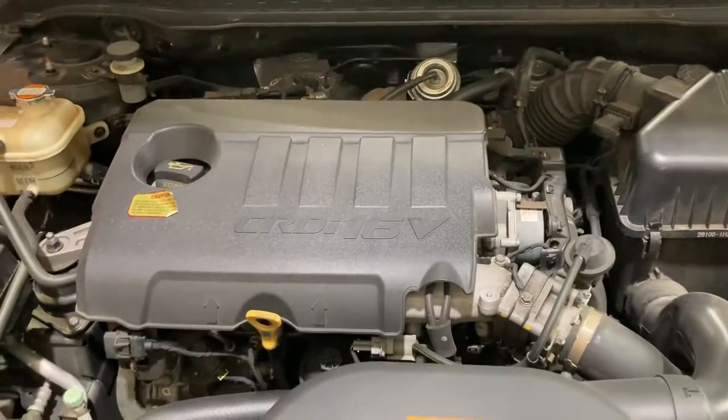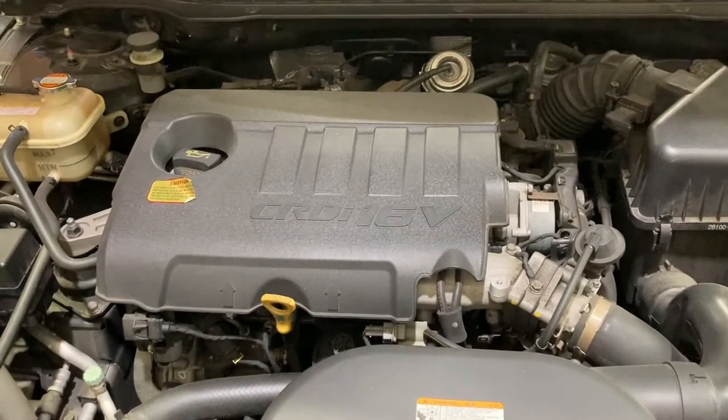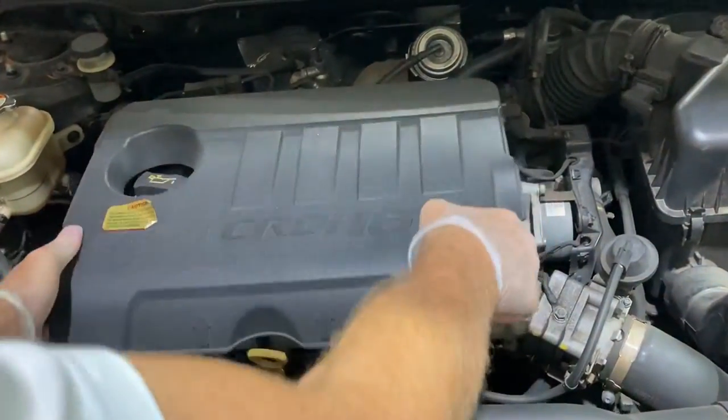Hey guys, here we've got a 2011 Hyundai i30 common rail diesel and I'll take you through how to replace the engine oil and filter. Firstly we're just going to remove this engine cover.